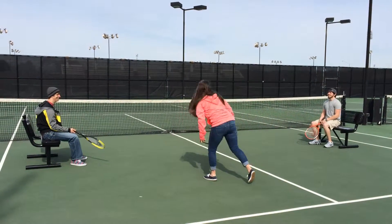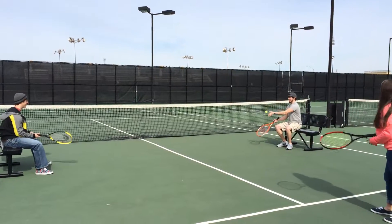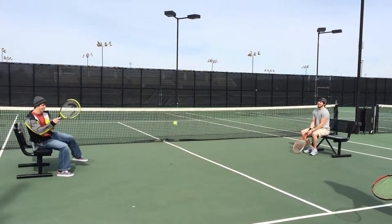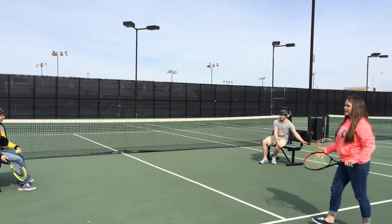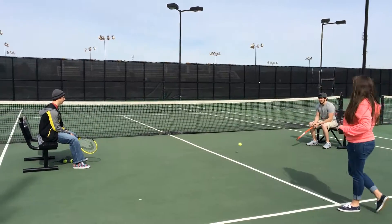We're also going to let Jimmy do a drop serve as one of our modifications. And the ball, instead of bouncing just once, it can bounce up to two times on your side of the court.